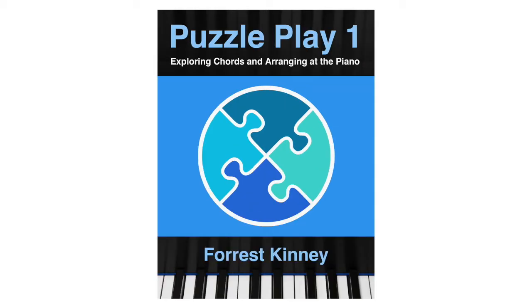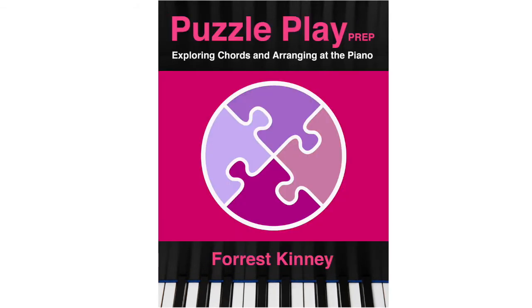Playing chords and making arrangements and accompaniments begins with Puzzle Play 1. However, not everyone is ready to jump in and do this, so I created a prep book for beginners. With this book, beginners can learn to play simple, well-known tunes by ear and do short activities that prepare them for book one.